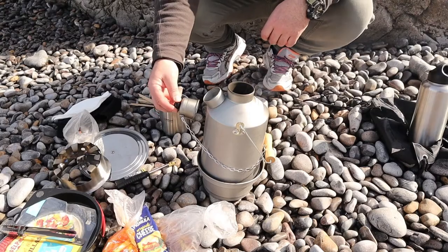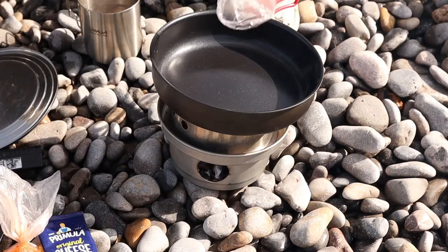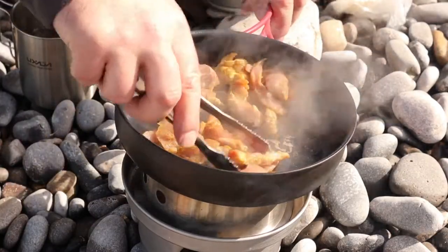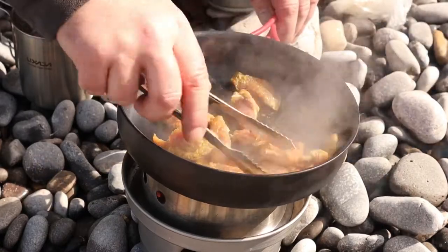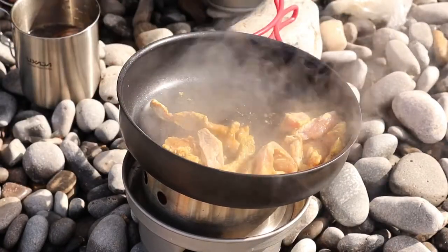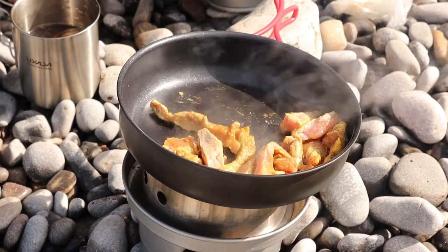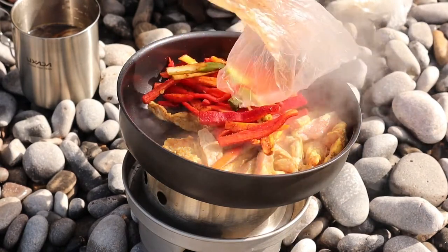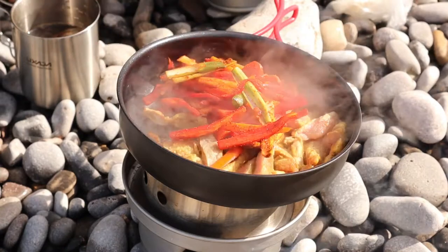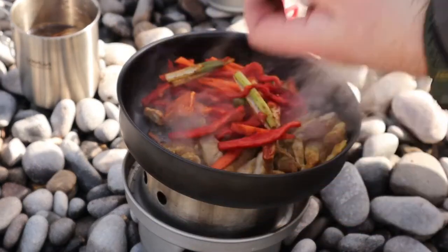There we go — plenty hot enough, that won't take very long. So what we do, we'll throw the veg in. I've got some big knob of butter in there. I've got some oil somewhere as well — I'll see if I can find it. I'm not too keen on this oil spray, but it's convenient.